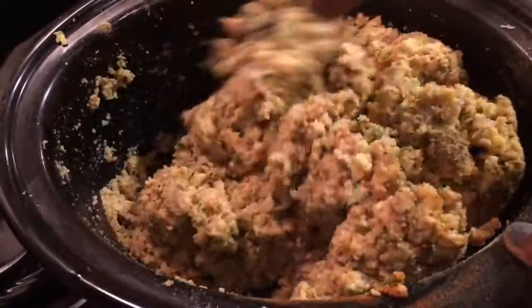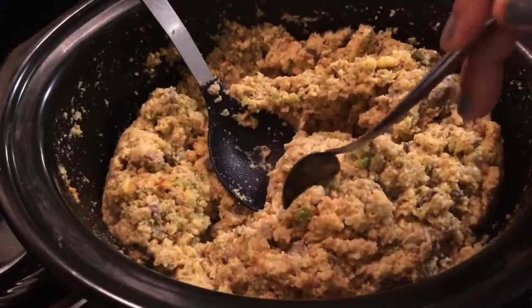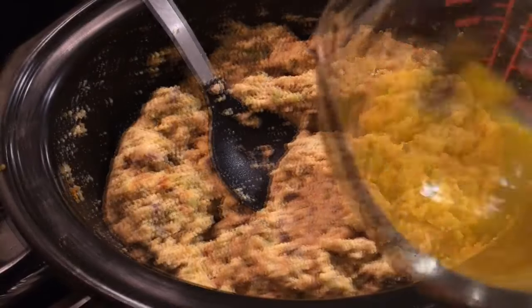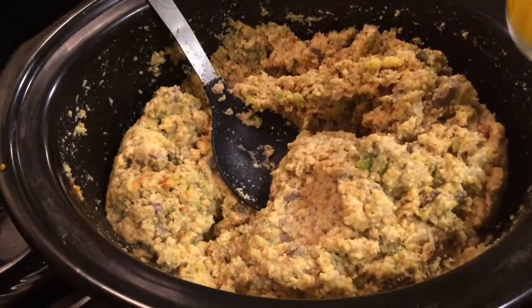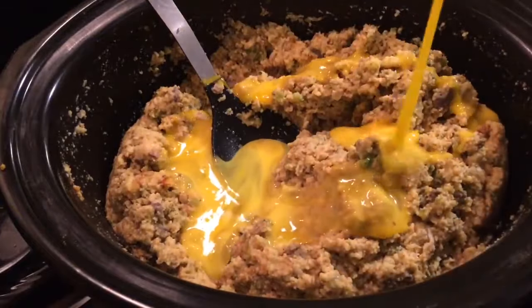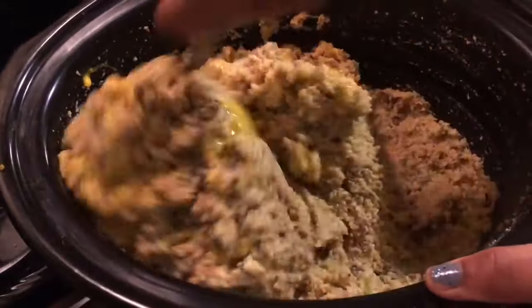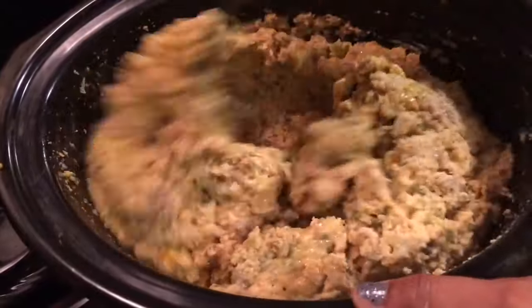So delicious, guys — so moist. Now it's time for the taste test. With a clean spoon, we want to make sure that our seasonings are perfect. We're going to add in 2 eggs, slightly beaten. Now that we know our dressing is the bomb, the egg is for moisture and to hold our dressing together. We're going to mix very well.